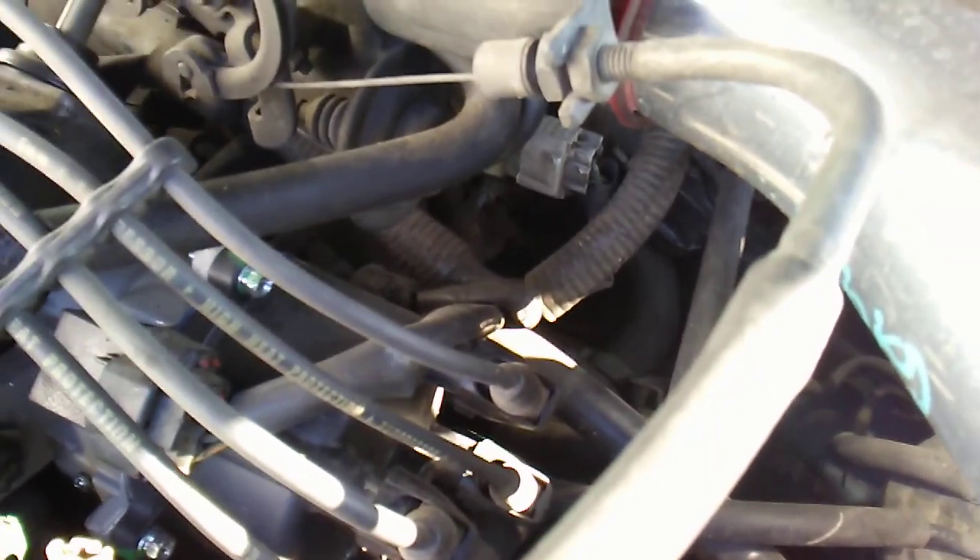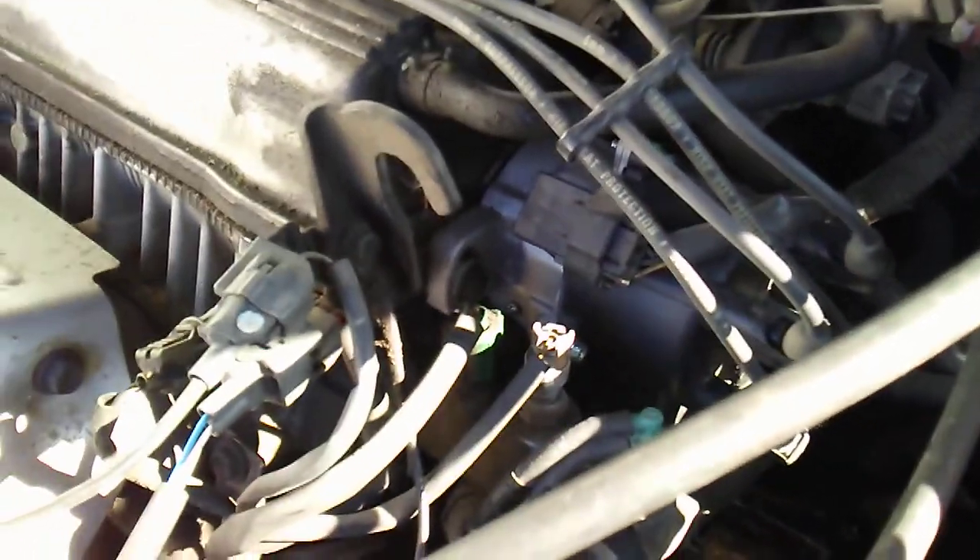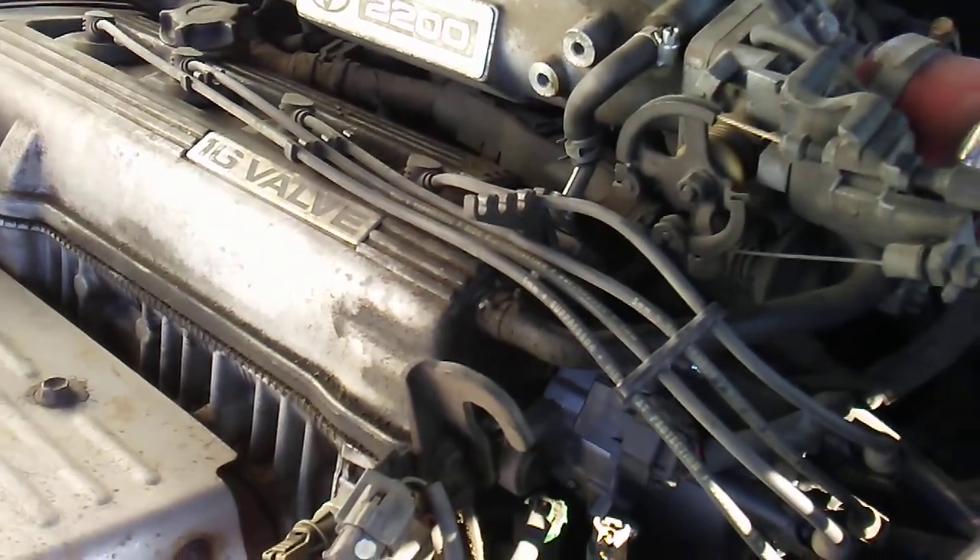There's a water hose back there — they say if you're going to go through all that effort, make sure you change that too. Spark plugs, spark plug wires — did all that. Nothing.